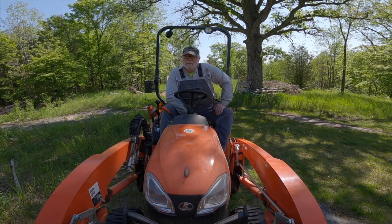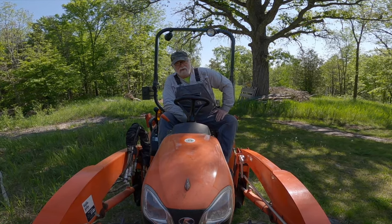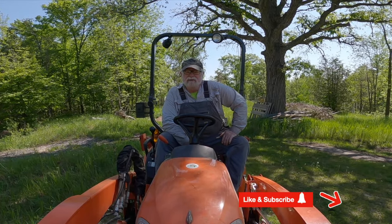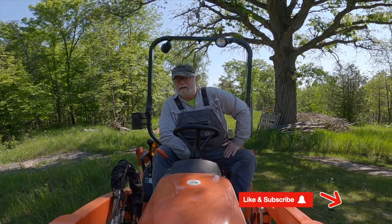I hope you guys have been enjoying today's video. If you are, I'd really appreciate the like, and I'd love to have you subscribe to the channel. If you've got any suggestions or thoughts, I'd love to hear from you. All right, let's get back to work.